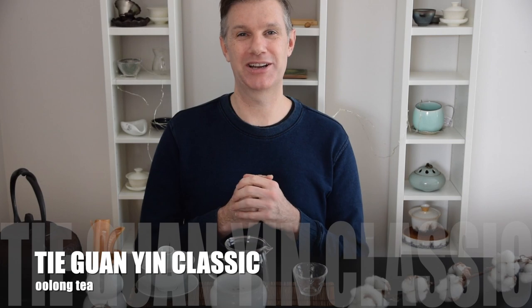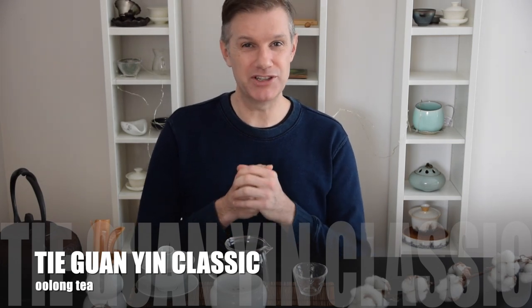Hey everybody, Phil here from Jen Tea. Today I'm going to be brewing and tasting Jen's all-time favorite tea and my favorite Tieguanyin Classic. So grab yourself a tea and a teapot, brew along, and let's get started.